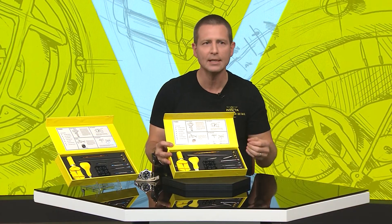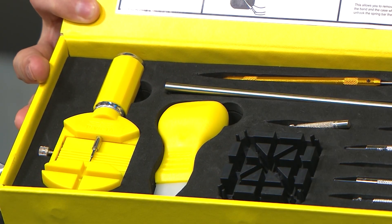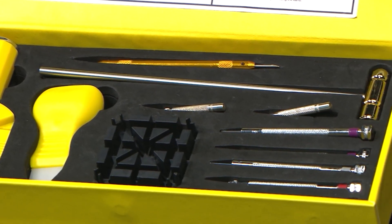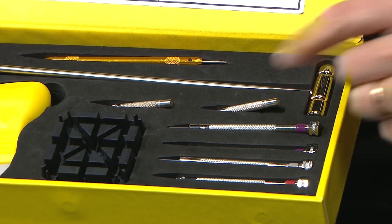whether it's changing a battery or anything like that, that will void your warranty. But some people do choose to do that, and that's what you're going to use there. Over on the other side you have all the screwdrivers, which you can use to remove various screws or handle a screw-down case back.